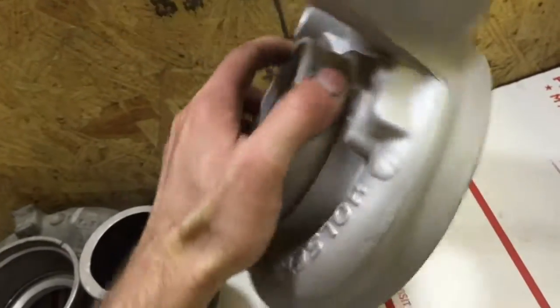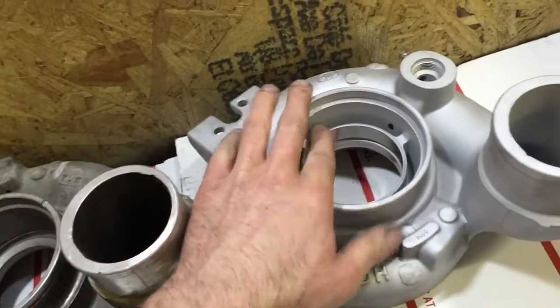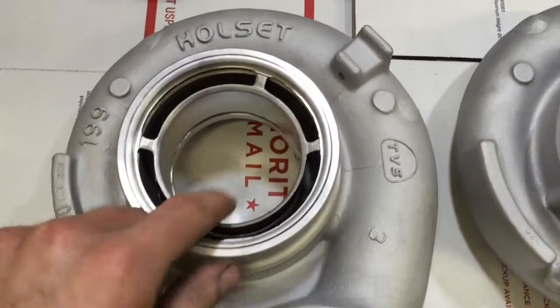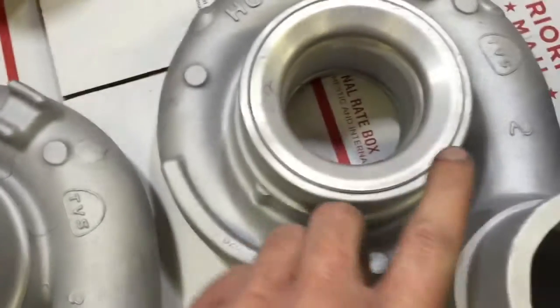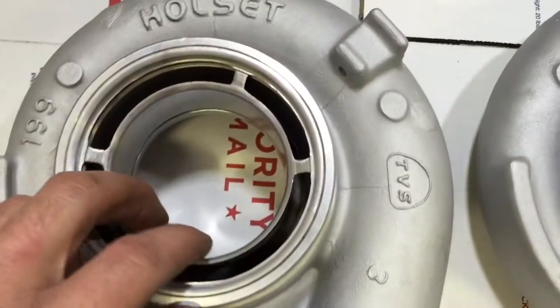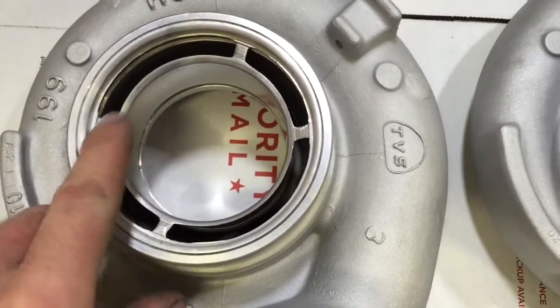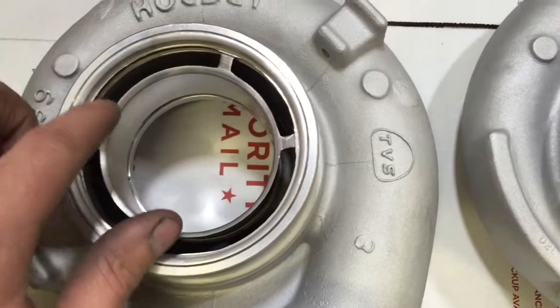So on this one, you can take the seal ring out, but with the VE model it's not designed like that. The seal ring — this piece right here, or silencer — is this whole piece here. So don't cut these tabs off either, because then you won't have this cylinder.